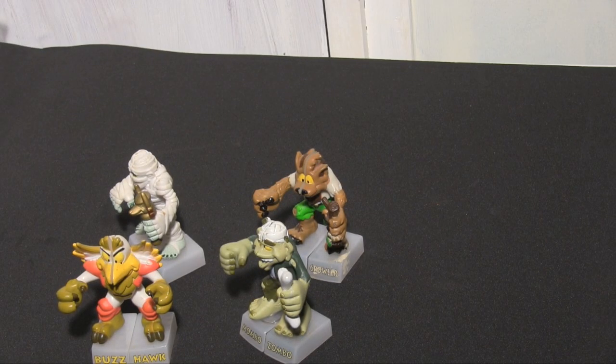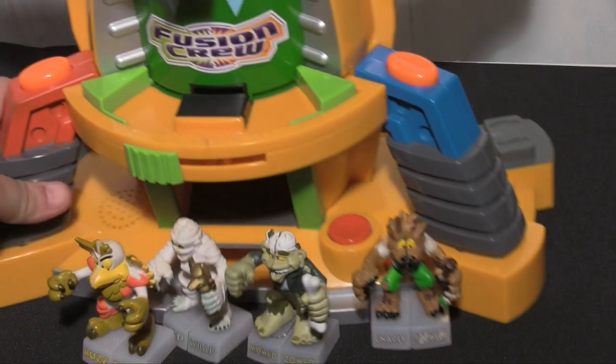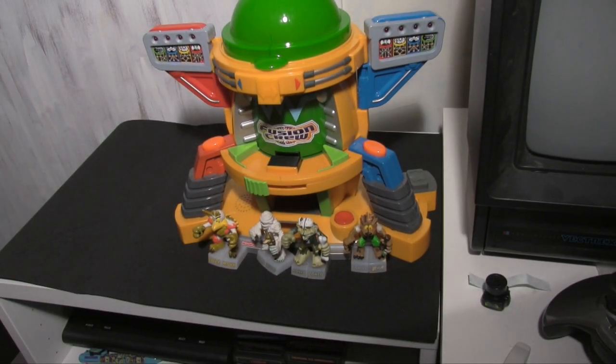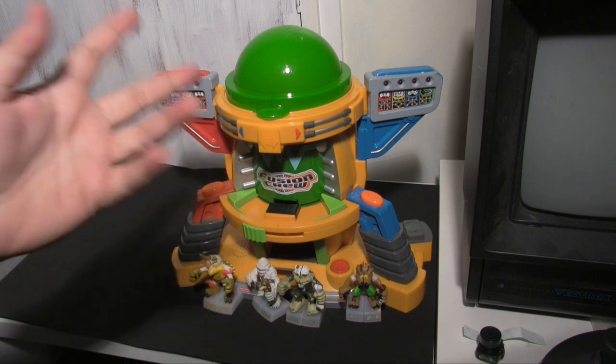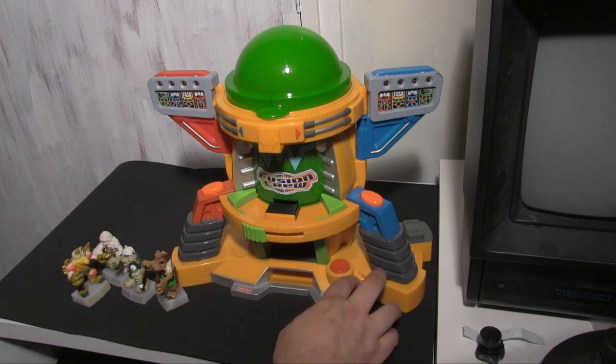It's an interesting toy, this whole idea of being able to mix and match them. It also came with a giant playset. What could you do with this playset? It's actually kind of cool. I've played with it already to make sure it all worked. So it's a game and what we do is we turn it on - there's a little switch down here.